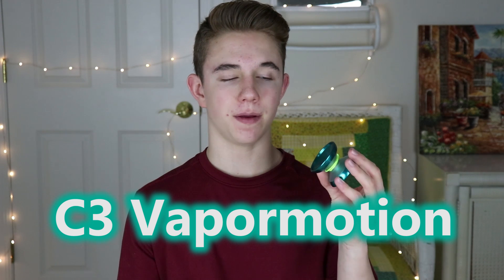Hey guys, I hope everyone's day is going well. In today's video I'm gonna be teaching you my newest yo-yo trick. This is a trick that I've been working on for a little while — it's not that long, but I think it's a really nice element that will click really well, especially for competition. That was the goal. I'll be using the C3 Yo-Yo Design VaporMotion for this entire tutorial. So without further ado, let's get into the tutorial.